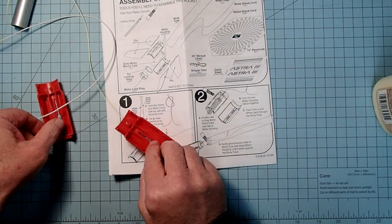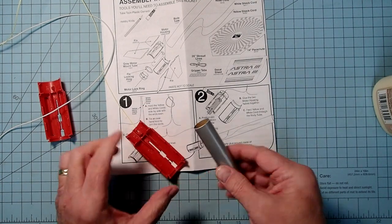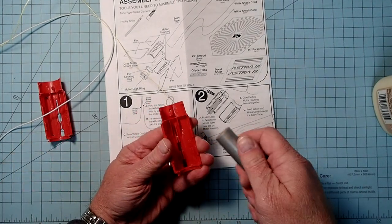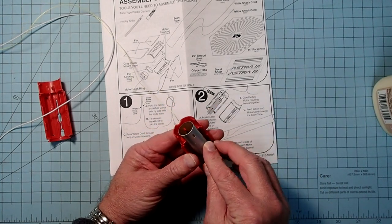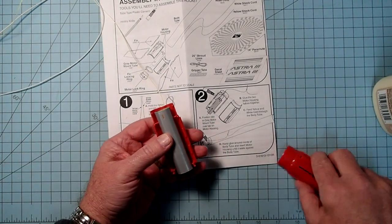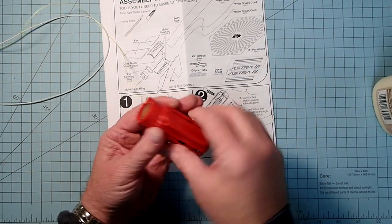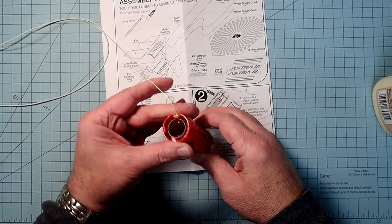Here we're going to take the motor mount tube. The forward end of the motor mount tube has two slots cut into it, and these match up with the rectangular peg that's on either side of the fin can. So we're just going to put the first one on there, then that goes in the other slot of the tube, and the pegs on either side of the fin can go together - it should look like that.